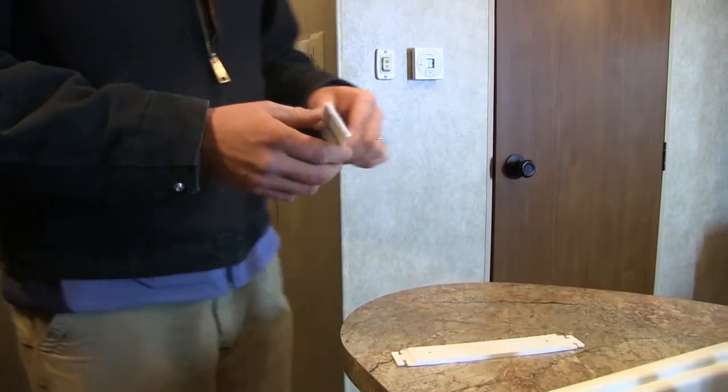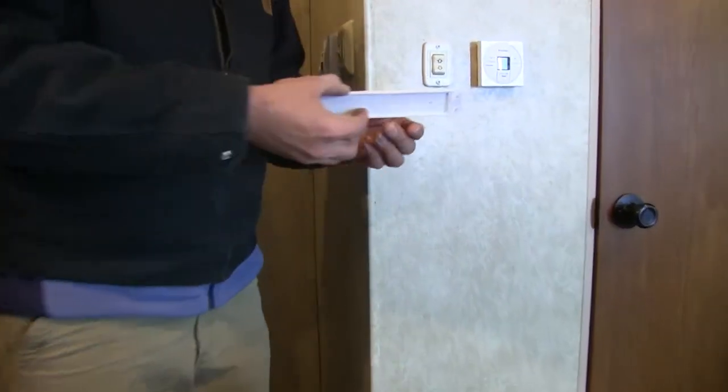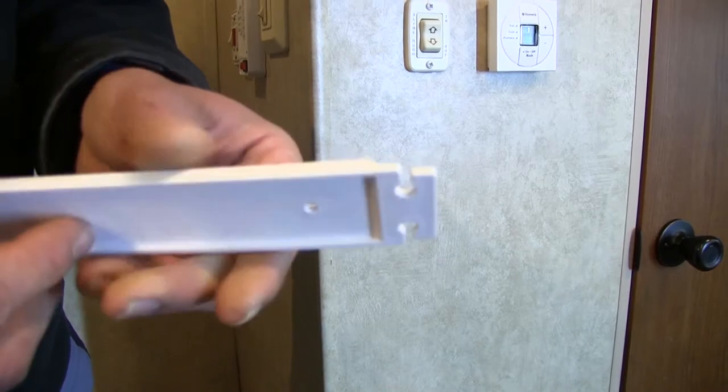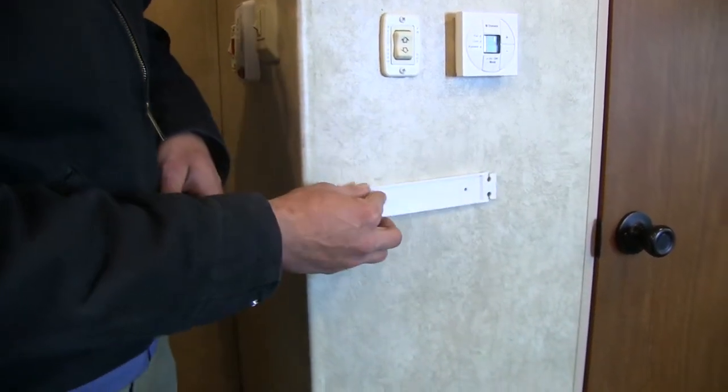They're designed to mount flush up against the wall, just as you see there. Now note that there's a small bevel here on the back. That should be facing the wall. With that facing the wall, that gives us the spacing that we need to get our bags hooked into place.